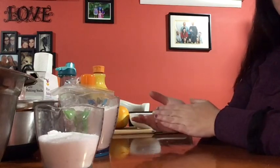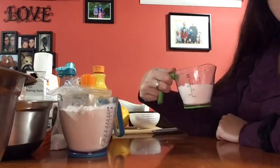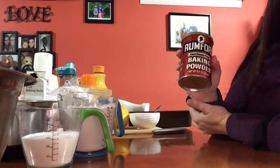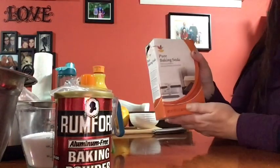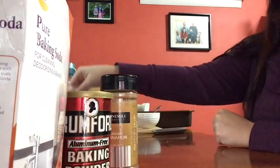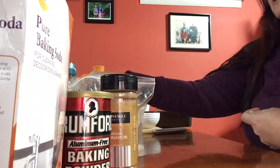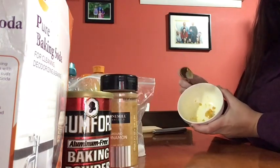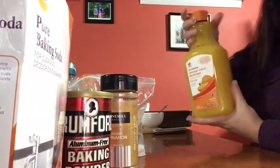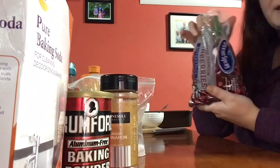The ingredients you're going to need for the cranberry orange bread are: two cups of all-purpose flour, two-thirds cup of sugar, two teaspoons of baking powder, a half teaspoon of baking soda, vanilla, a pinch of cinnamon, a pinch of salt, a half teaspoon of vanilla extract, zest from one orange, the juice from one orange, one cup of orange juice, and of course one cup of cranberries.